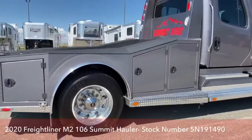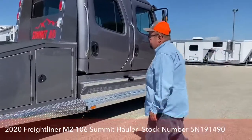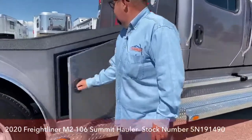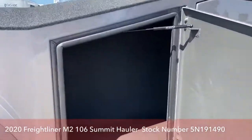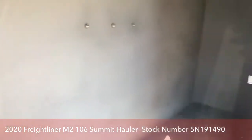In terms of storage capability, this side is exactly like the other side. The middle compartment is right here, and there is no divider between the front and the middle, which just allows you more room.